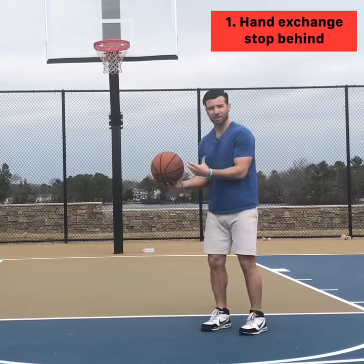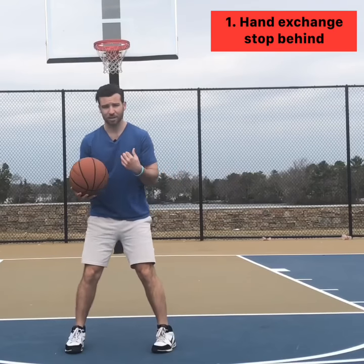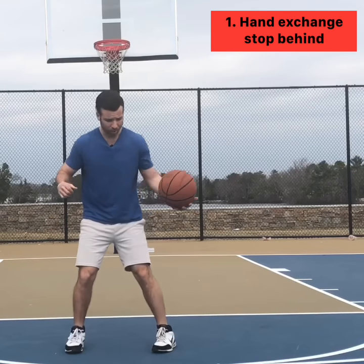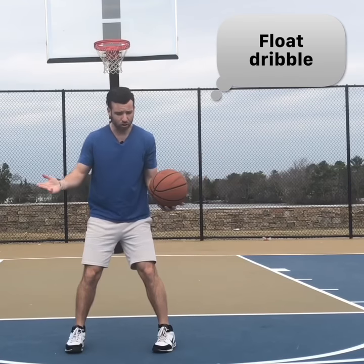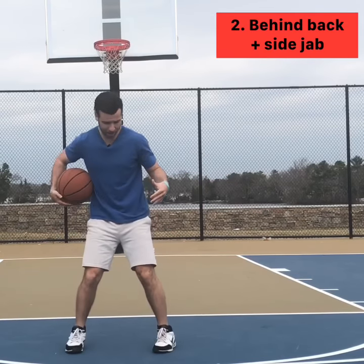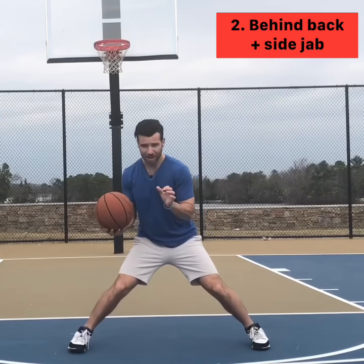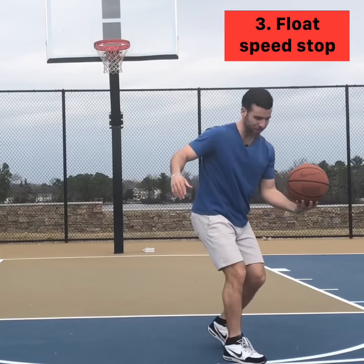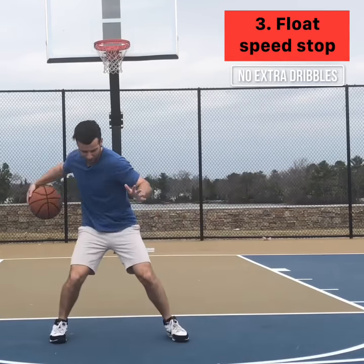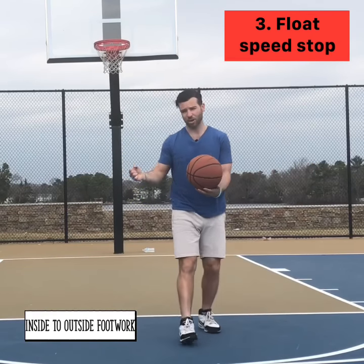My first behind the back is a hand exchange stop inside, outside. My defender keeps going, hopefully I can gain some space. Now if they recover, I'm going to float that dribble, stand up a little bit, try to get them to rise up, and then I'm going to go straight pound behind and shift back to my left hand. So I'm shifting back where the ball came from, and after that I'm going to go behind again and into a float speed stop. That ball is going to go behind my back and my footwork is going to be inside out separation and try to pull up.